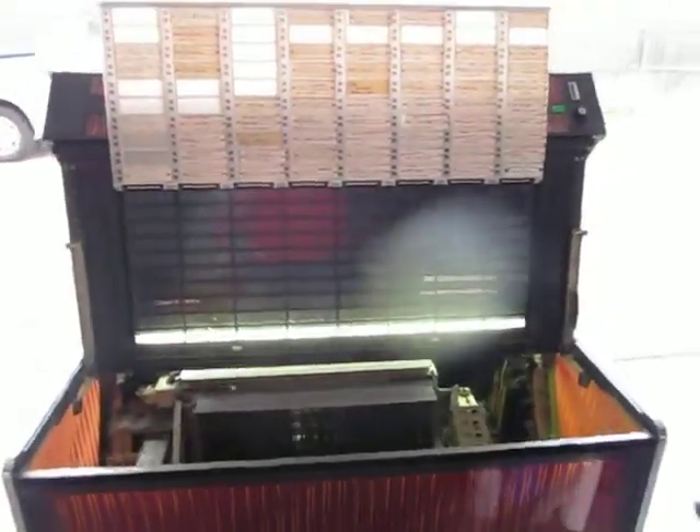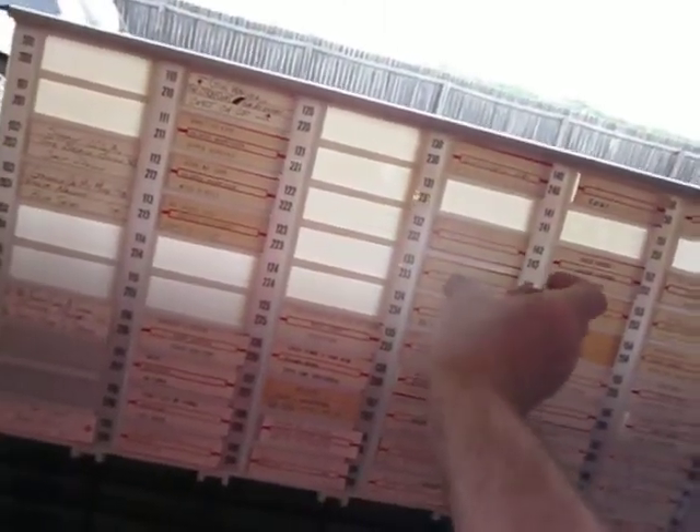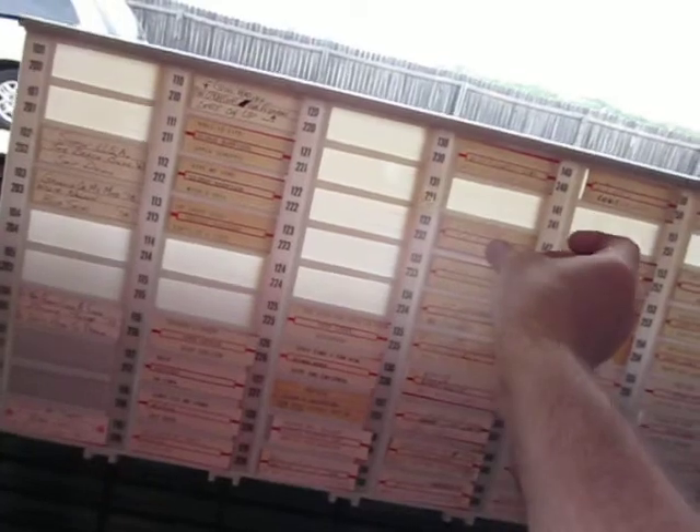One of the things I'm doing is the title strips. It came with a lot of old title strips and new records, so I'm moving these out — next to impossible to do one-handed.